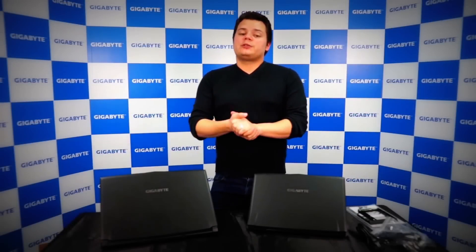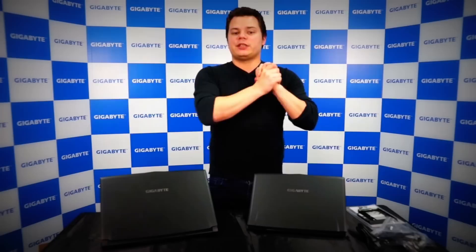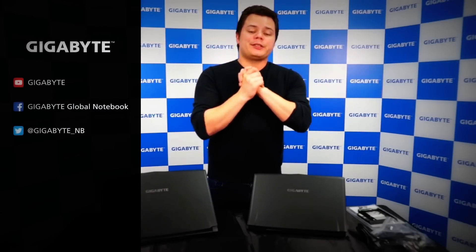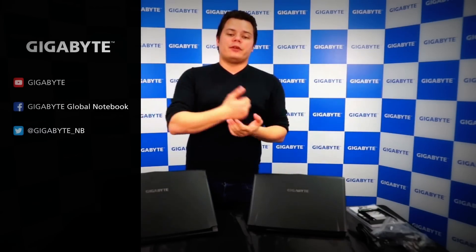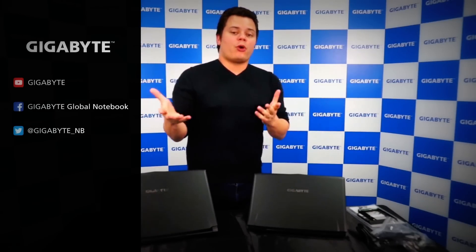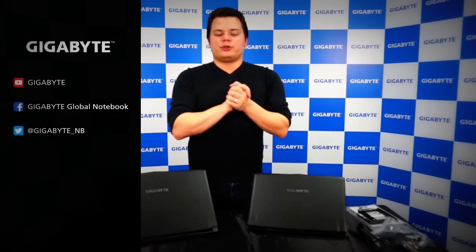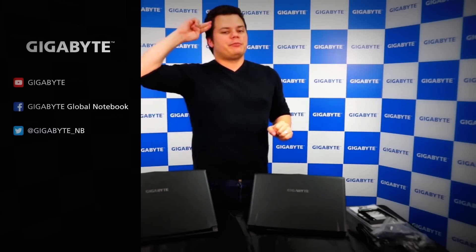That's pretty much it for today. Thanks for watching. If you want more information about the P55 or P57, be sure to visit our website. You can also check our previous unboxing videos. If you have any ideas or something you'd like to see in the future, feel free to comment on Facebook or YouTube. Like our social media pages, and thanks for watching — cheers, bye bye!